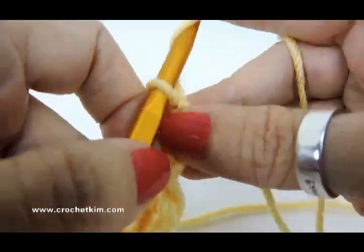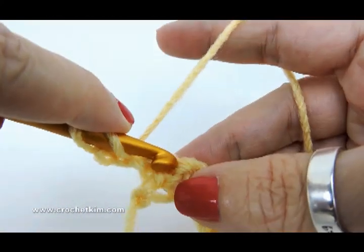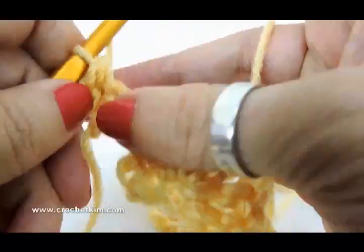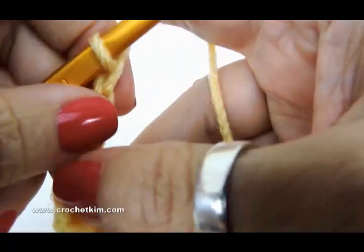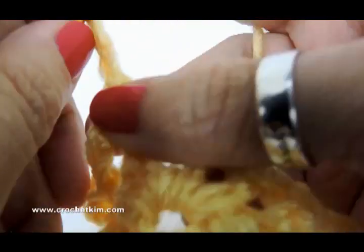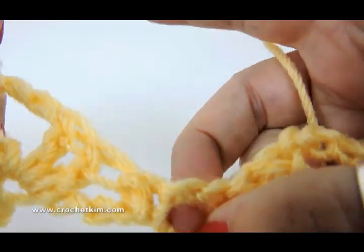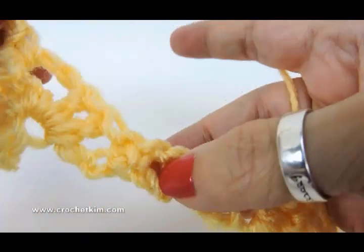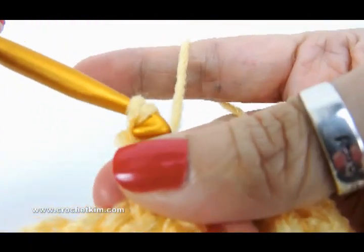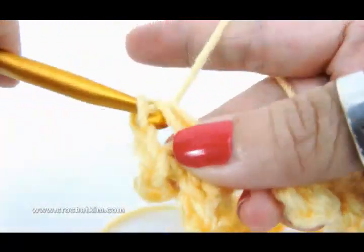Now we're on row two. We're going to chain two, half double crochet in the first single — right there, half double crochet, pull through all three — chain three — one, two, three — single crochet in chain three space of shell, then chain three, half double, chain one, half double in the chain one space. Here's the chain one space between those two single crochets, right there. So we're going to do a half double, pull through all three, chain one, and a half double — all in that chain one space.